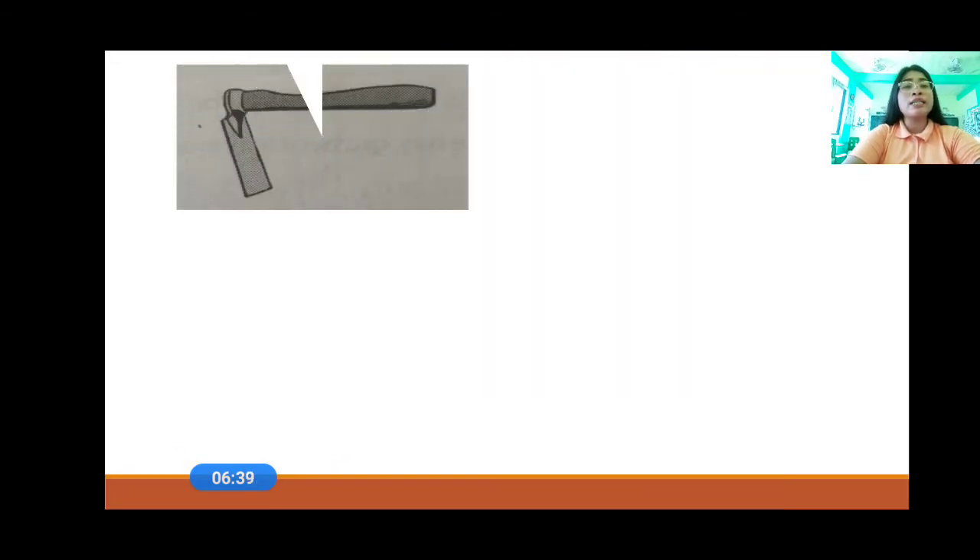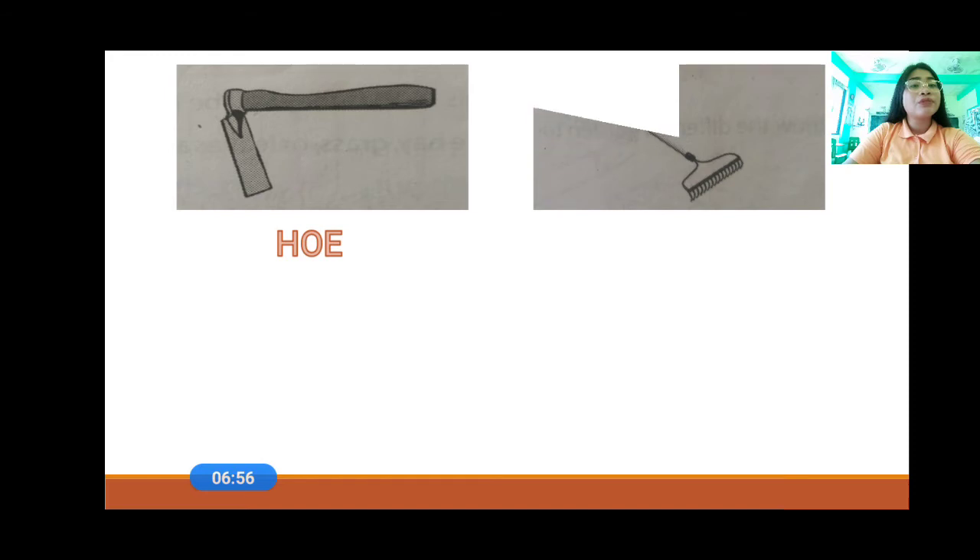Here are the pictures. The first picture — that is a hoe, everyone. That is a hoe. Where do we use the hoe? To dig and loosen hard and dry soil. And then, what is that? That is a rake. A rake is used for smoothening the soil and gathering together loose leaves, hay, or straw.